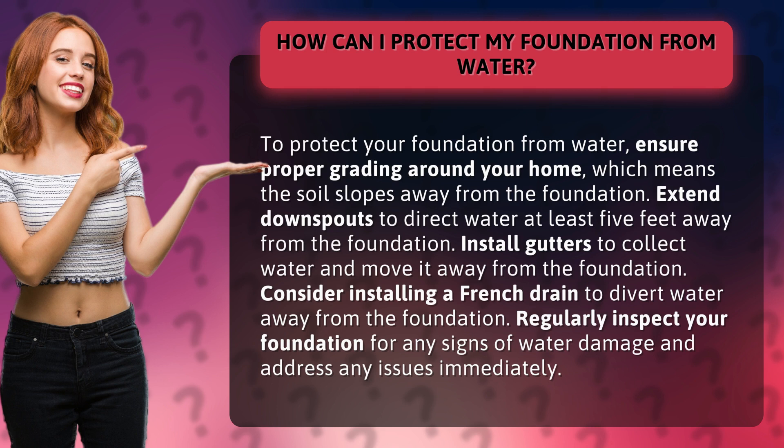Extend downspouts to direct water at least 5 feet away from the foundation. Install gutters to collect water and move it away from the foundation. Consider installing a French drain to divert water away from the foundation. Regularly inspect your foundation for any signs of water damage and address any issues immediately.